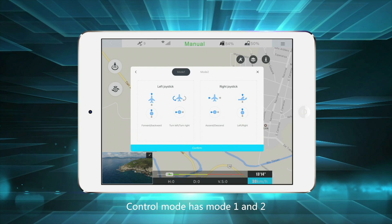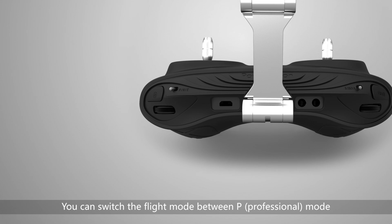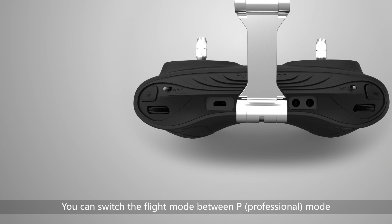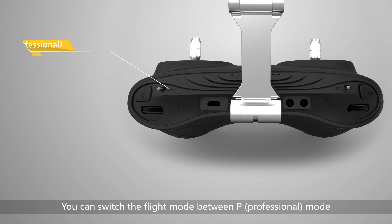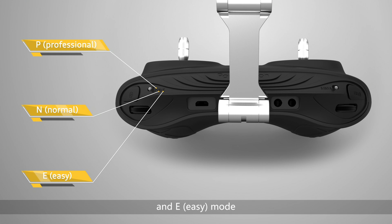Control mode has Mode 1 and Mode 2 — you can switch according to your preference. You can also switch the flight mode between P (Professional mode), N (Normal mode), and E (Easy mode).